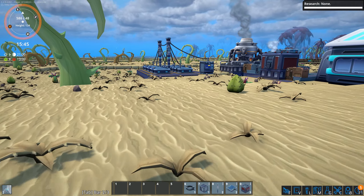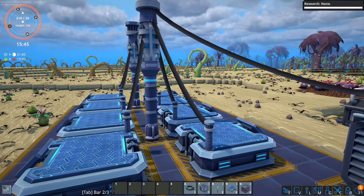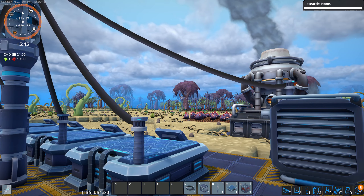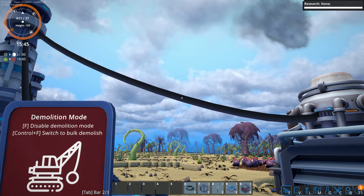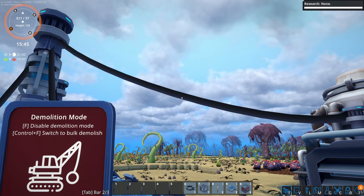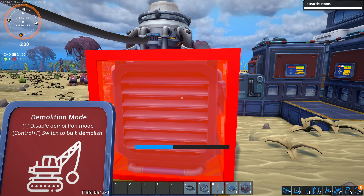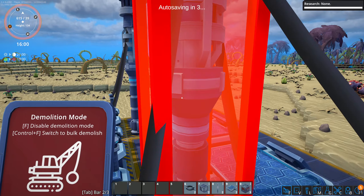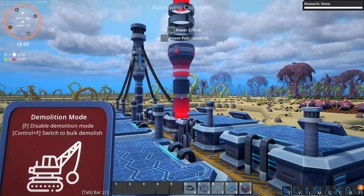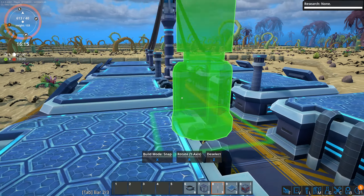Let's get a little battery action going. Can I get all the wires? The only way to really get rid of the wires is to basically completely rip up the entire thing it's connected to.